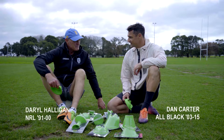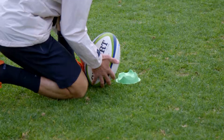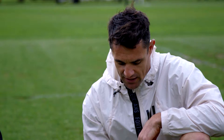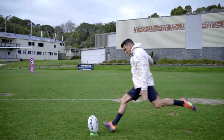It's obvious that we need to start with this one. So this is the original Kata tee, way back in the day. It's for those kickers that prefer to kick off a low tee. I have experimented with the higher tees, but I just can't do it. I need the ball nice and low. It's my baby — one of the first things I pack in my kit bag.